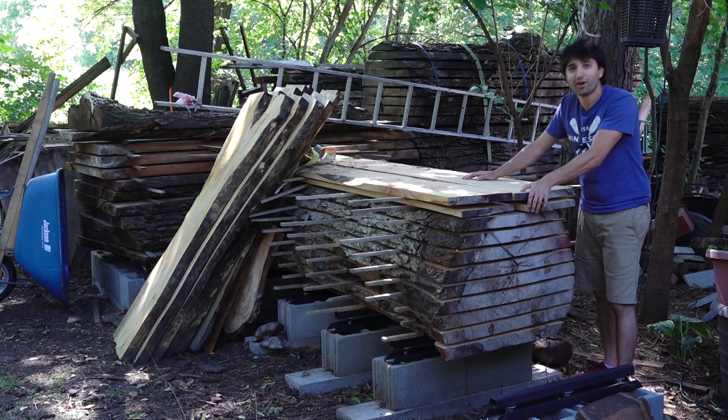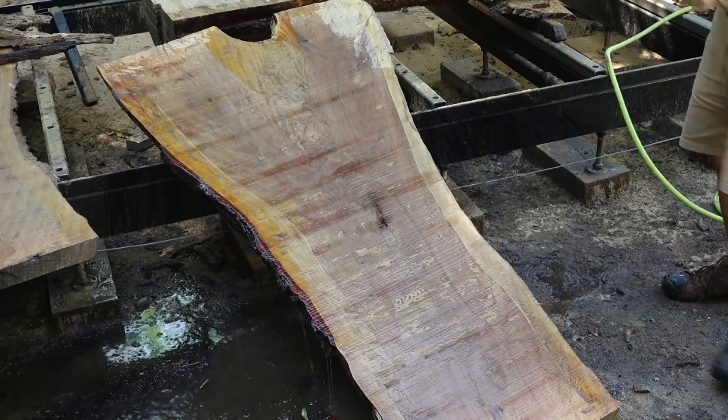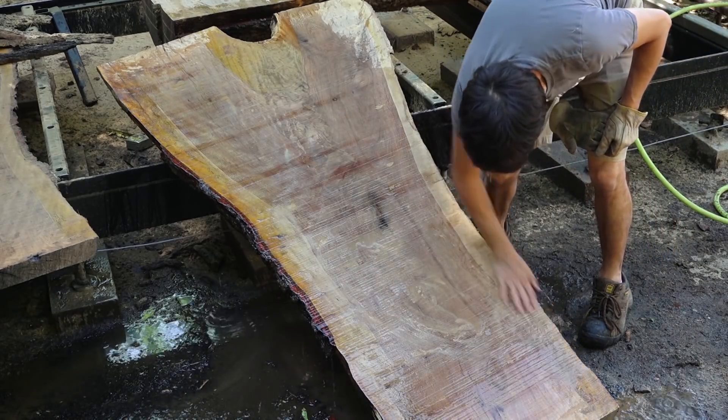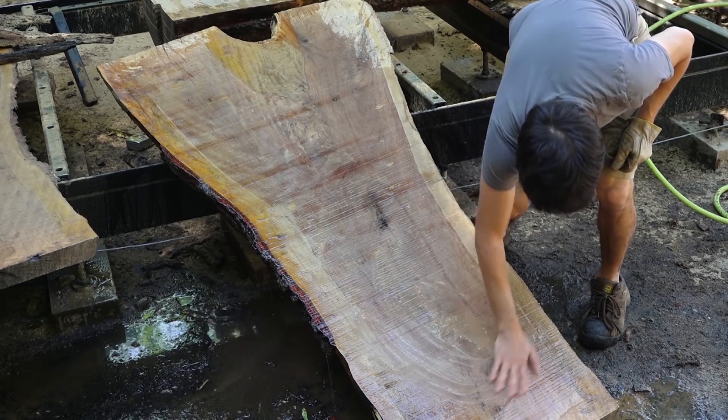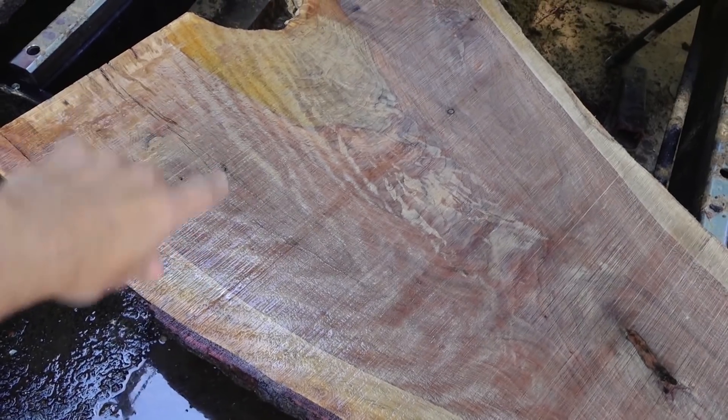It's definitely a very hard hardwood, but it wasn't super hard to saw, which is nice. Kind of similar to my experience with the live oak that we talked about last time — it's supposed to be really hard to saw, but I didn't really find it all that difficult.